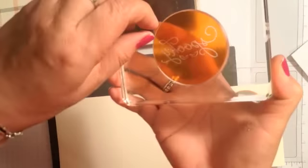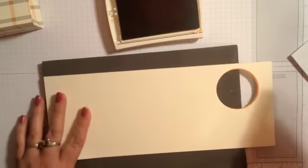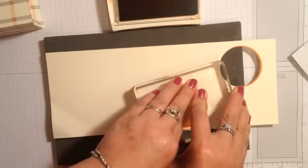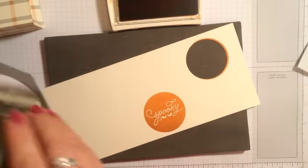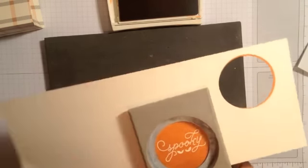I'm going to ink this up. I've got my Stampin' Pierce Matte underneath, which helps with photopolymer stamps. And there I have that. I'm going to get my 2 inch circle punch and punch that out.